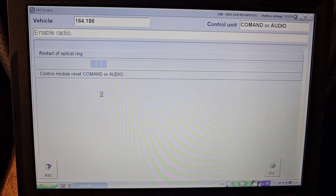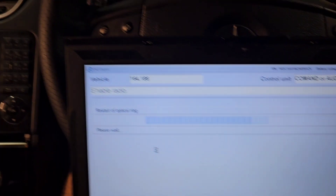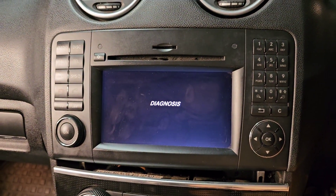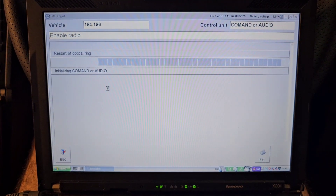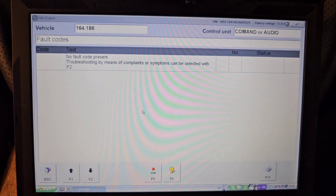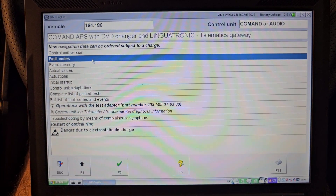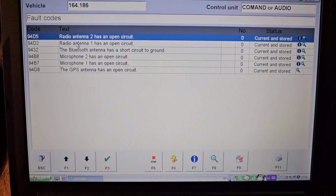The audio system restarted, the COMMAND unit restarted, and it seems like it's working. I did see the radio screen for a second — so we have one less issue now. I cleared the code and rescanned to see if there are any other fault codes present.